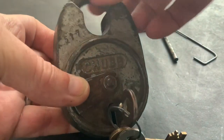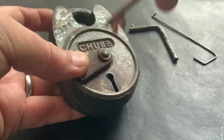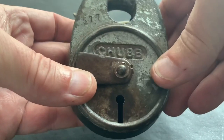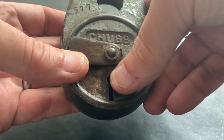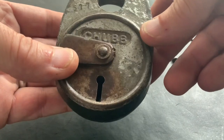Now these compared to the Chub Cruisers — I've never picked the Battleship before — but the Chub Cruisers have got a post in them and the keyway is offset. But this one, it's unposted, it's a straightforward keyway.